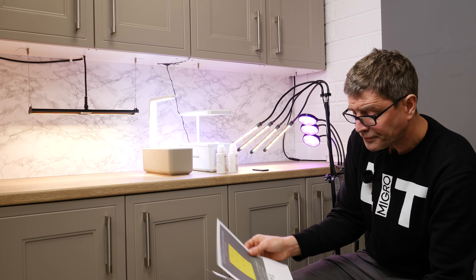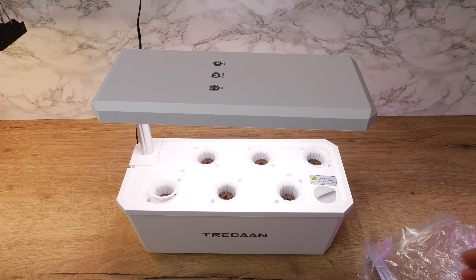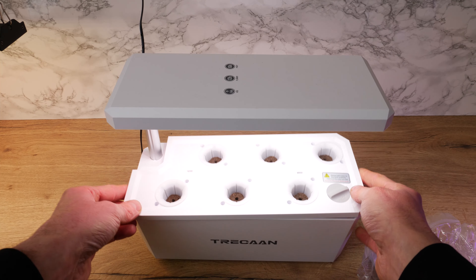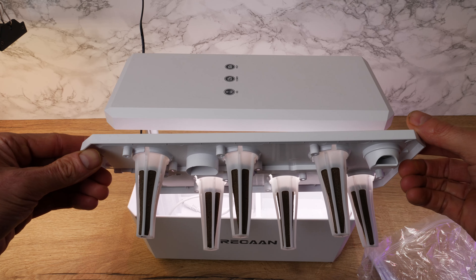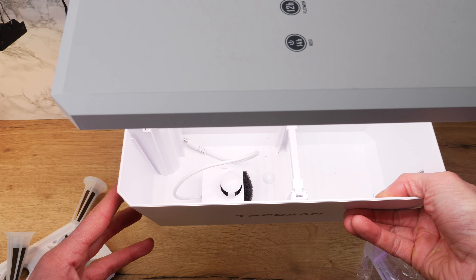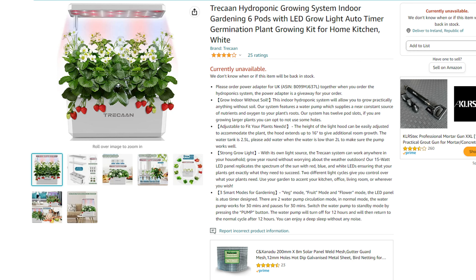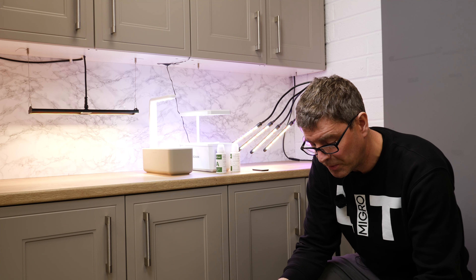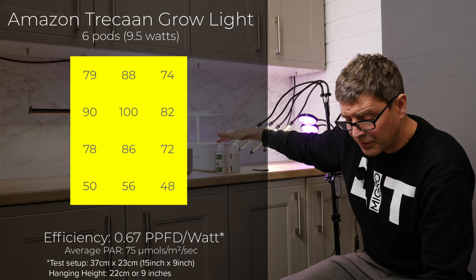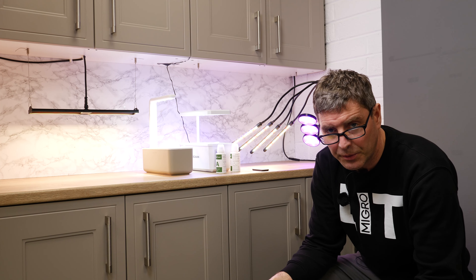The next one is badged as a TRECAN grow light. You get your pots, there's a little circulating pump, and this has got six pots in it along with some dried nutrients — plant food — enough for maybe one grow or so. We did the same measurement at the same height of about 22 centimeters, and we got an average of 75 micromoles. Not much different, and at nine and a half watts it was actually a little less efficient at 0.67 micromoles per watt — so yeah, unimpressive as well.